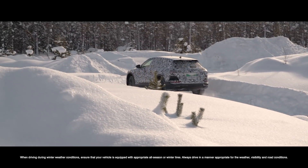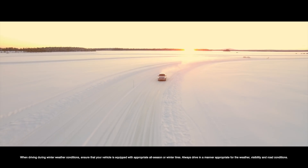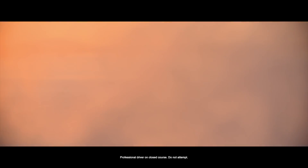The challenge for us was to transform all the know-how from the past 40 years of the mechanical quattro experience into a new level of quattro, which means developing the first e-quattro system.